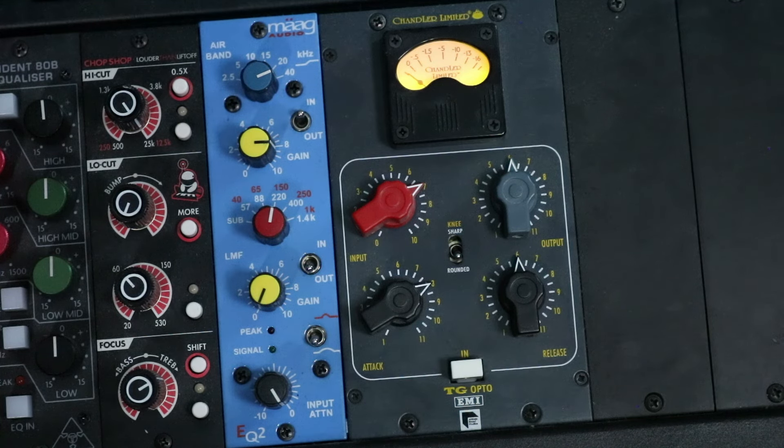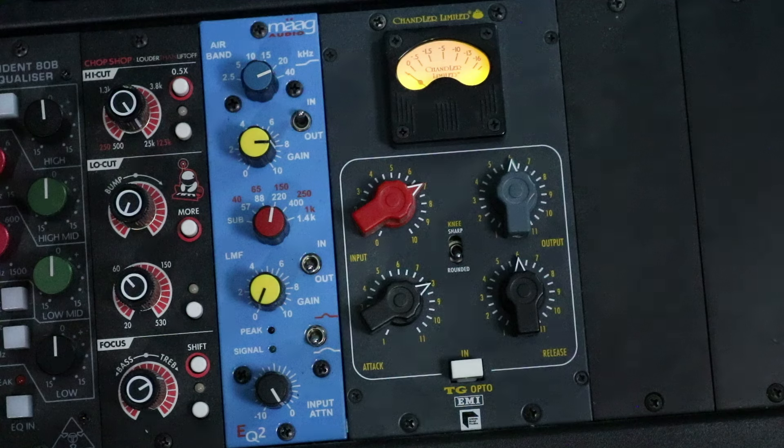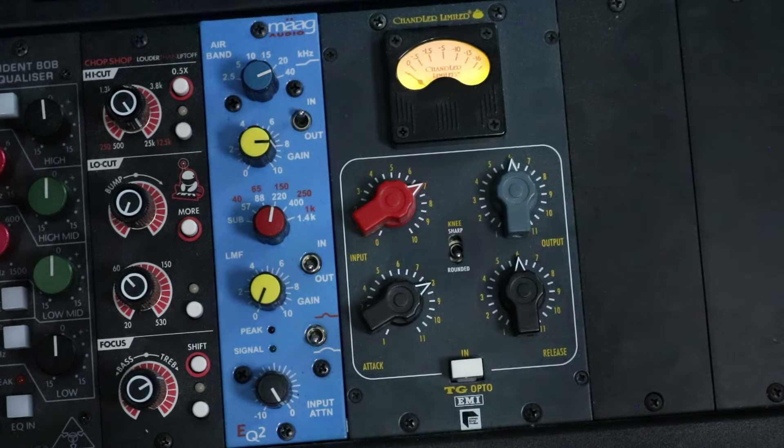Next up is the Chandler TG Opto. Just to quickly go back to the Manly — the Manly was in compress, not limit mode. With the TG Opto you have a sharp mode and a rounded mode; the sharp is more aggressive. I like to use the rounded on vocals, so that's what it's set to. We're going to start with the vocal bypassed again and then I'll bring in the TG Opto.